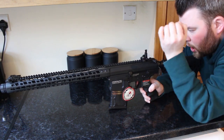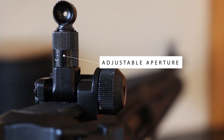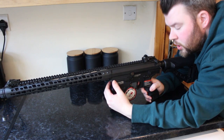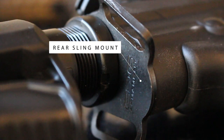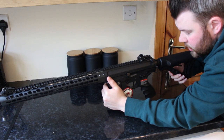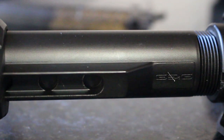Moving back, there is a rear iron sight which is adjustable — simple but a nice touch. It has sling mounts on both the left and right sides so you can attach your slings. The six-position stock is on an aluminium buffer tube.